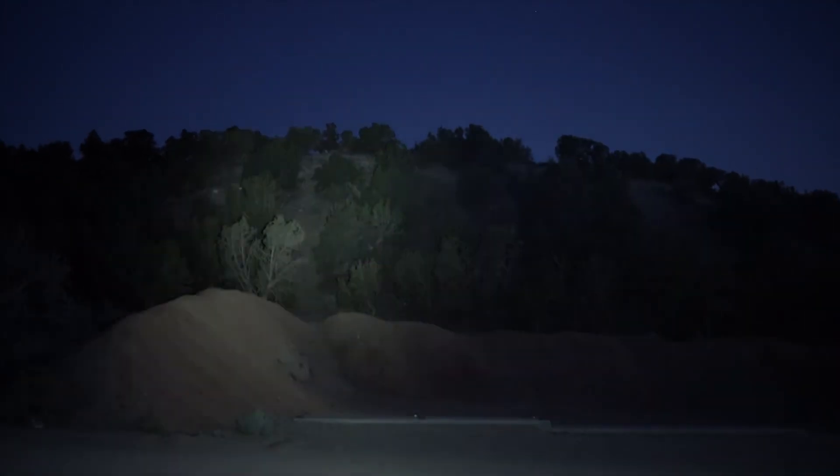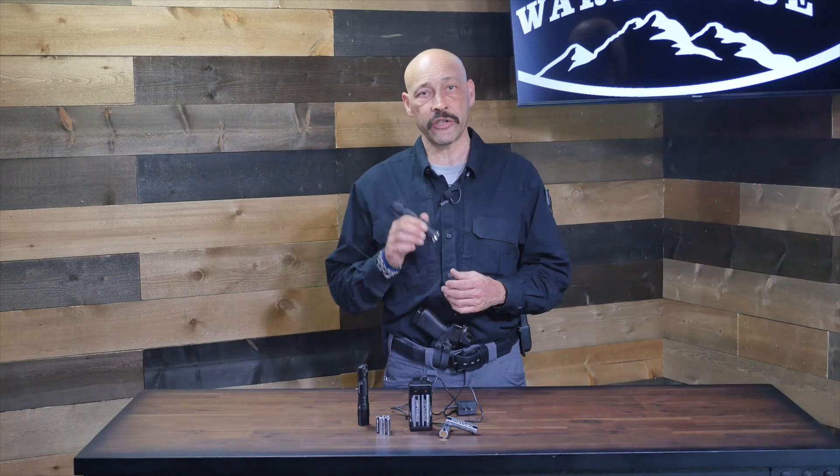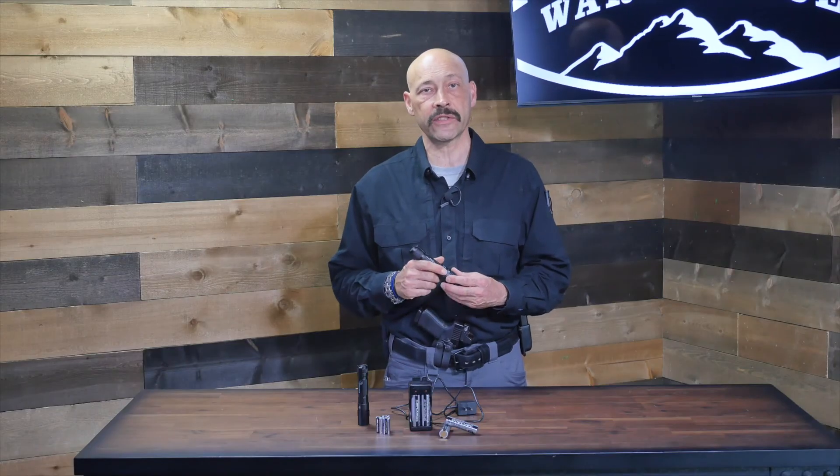This light is excellent for seeing what needs to be seen at a distance and also outputs blinding light for personal protection. It's a great choice for law enforcement, search and rescue personnel, and other first responders who need to see in the dark and need a tool that is dependable enough to trust when lives are at stake.